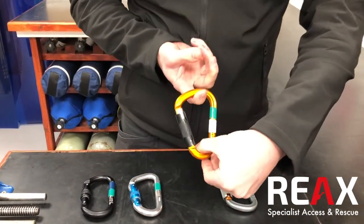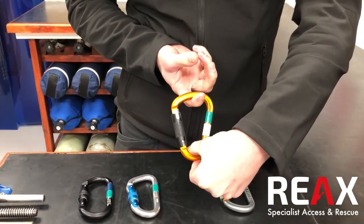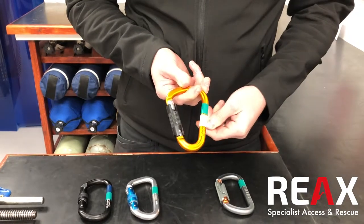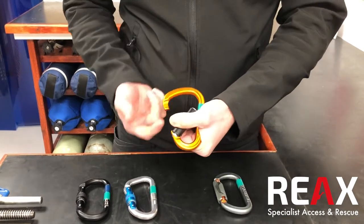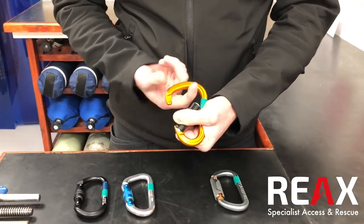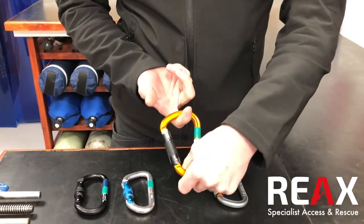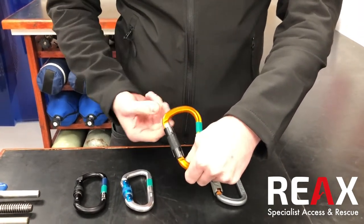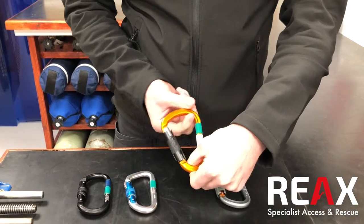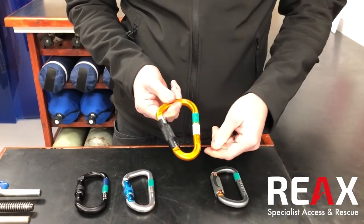You've got this kind of pear-shaped or HMS carabiner — you'll hear different people referring to it in different ways. For us in industry, a big advantage is that you've got a lot more space to get things in there. You can fasten multiple items on it — a bit more space for things to fit, and also bulkier things like rescue devices might fit a little bit better.